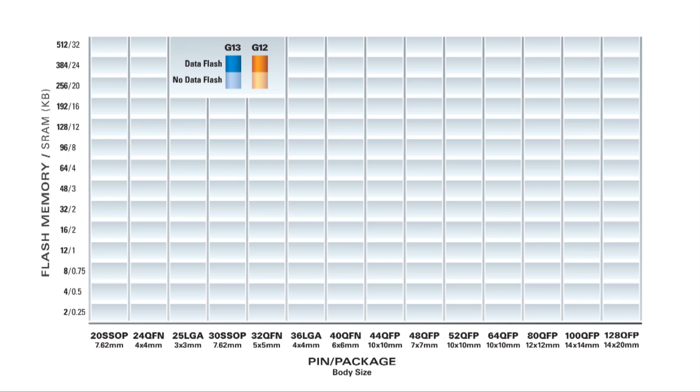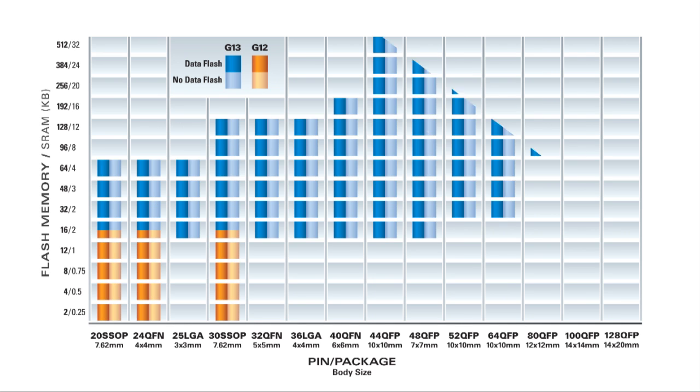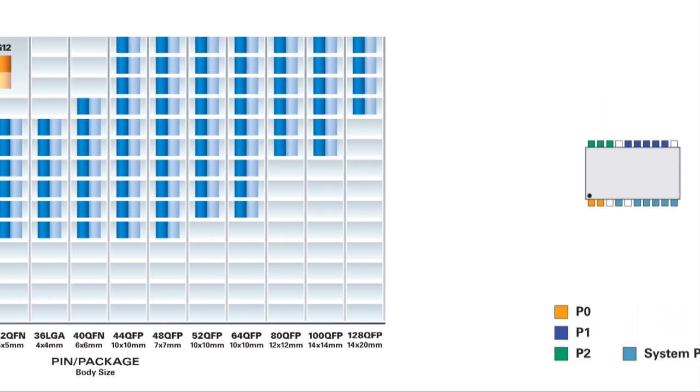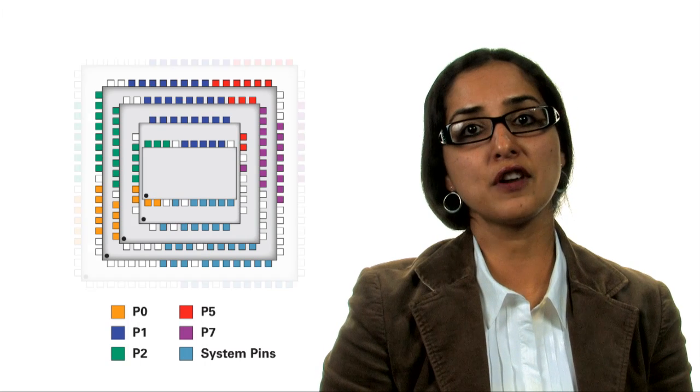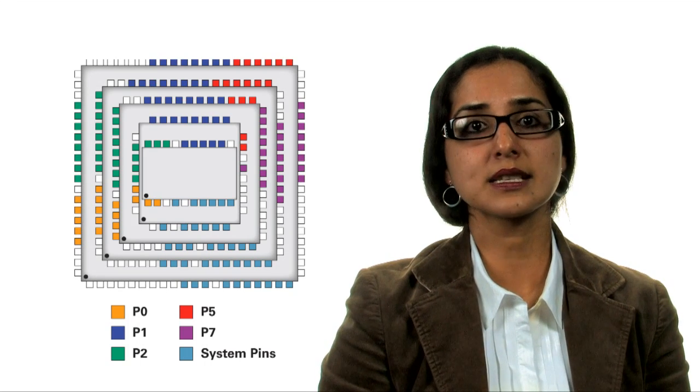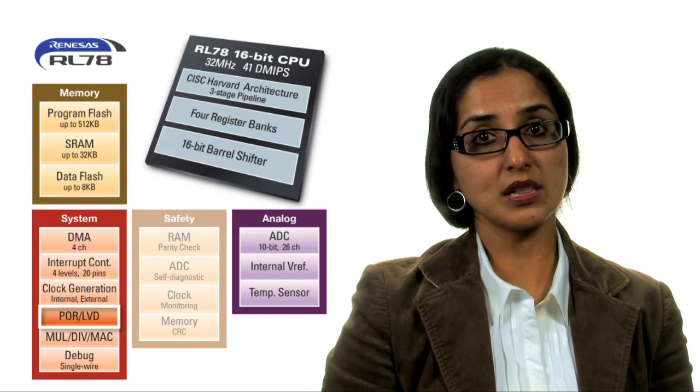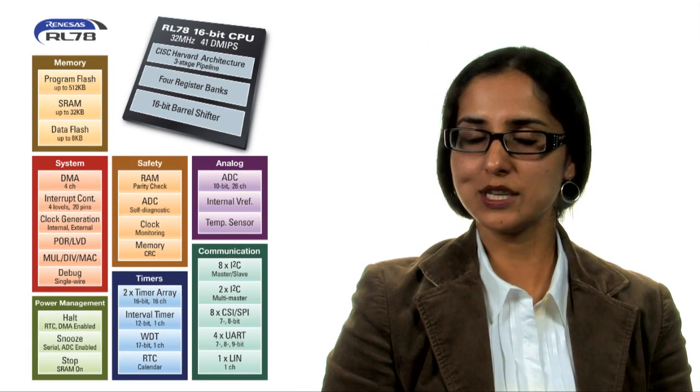RL78's scalability is another very strong and flexible feature with 14 different package options spanning from 20 to 128 pins and memory sizes spanning from 2 kilobytes to 512 kilobytes. Such scalability allows a designer to easily add extra I/O lines to a system implementation if necessary, while keeping peripheral functions intact when moving to a larger I/O size. To top it all, RL78 MCUs provide efficient cost and space reduction in designs by integrating multiple features like data flash, a temperature sensor, 32 megahertz oscillator, voltage regulator, voltage monitoring, and others into a single chip.